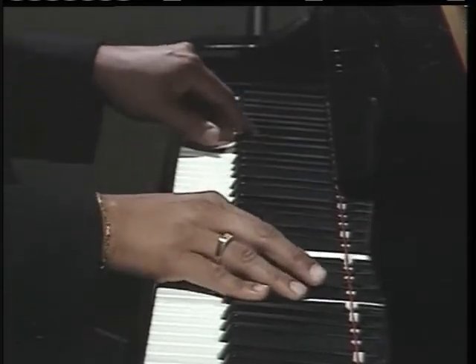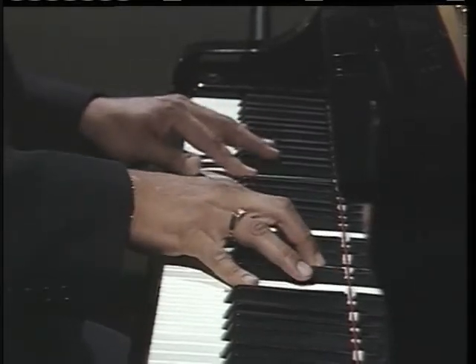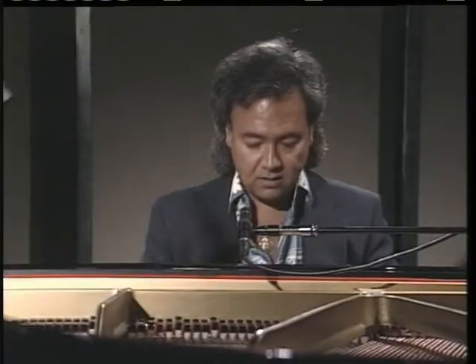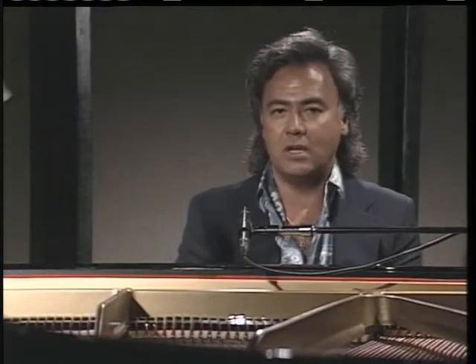Then notice how this leads us into the next key — with F-sharp. And this incredible ascending pattern that Brian came up with.